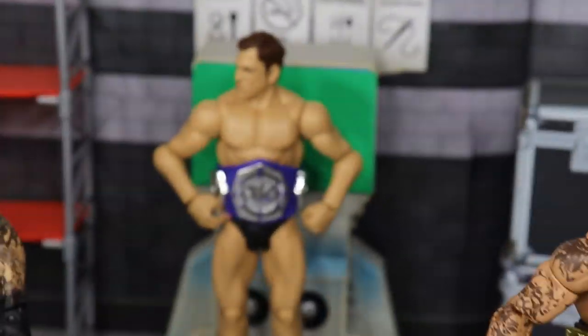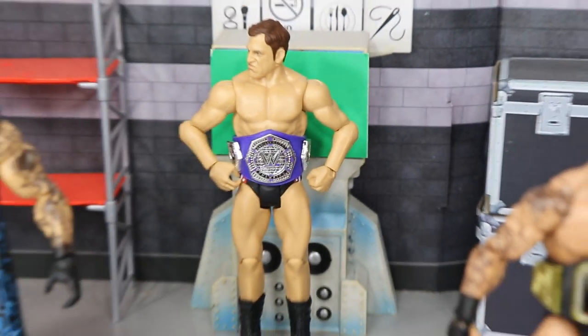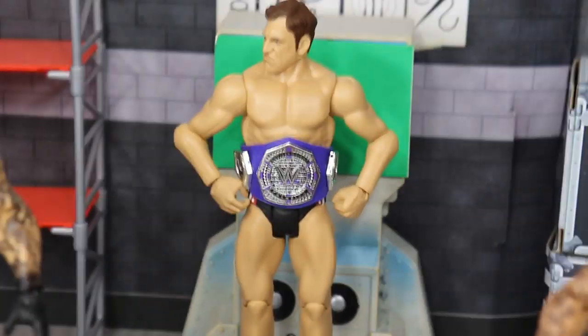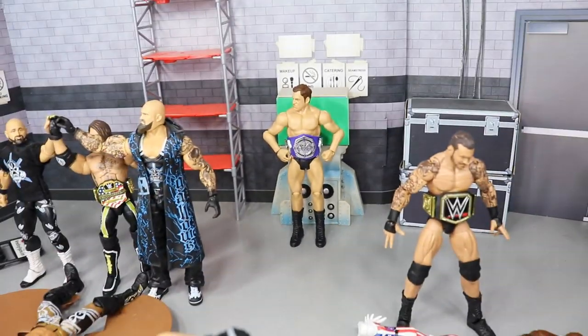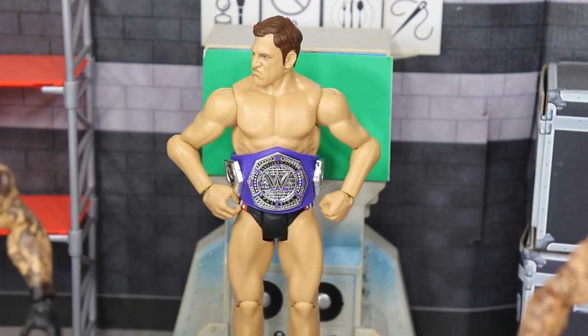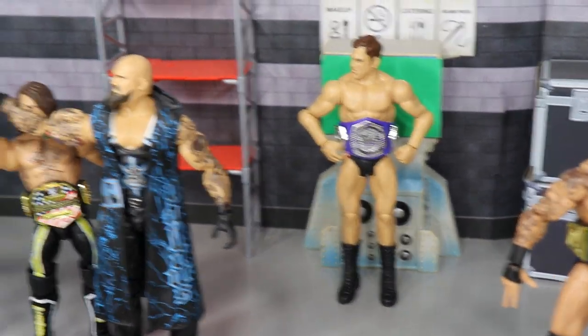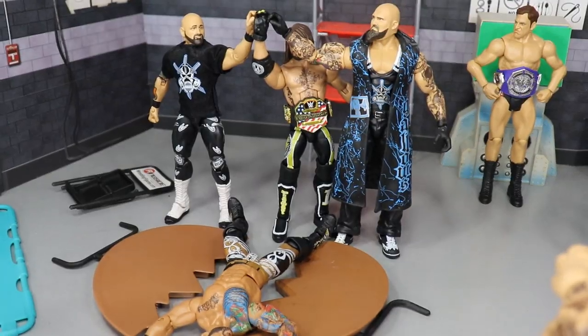Going to the back, we have Drew Gulak, the Cruiserweight Champion. He's defending it against Oney Lorcan at SummerSlam and I think he will win. He's kind of just looking around at all the madness in the setup — irritated, keeping his championship close, just watching out for all the craziness going on.